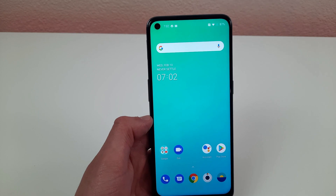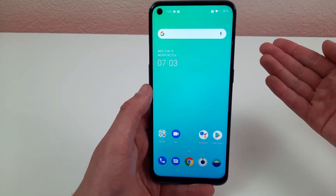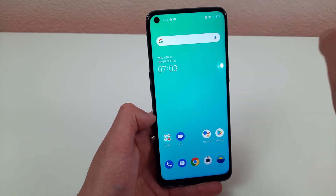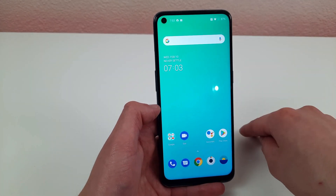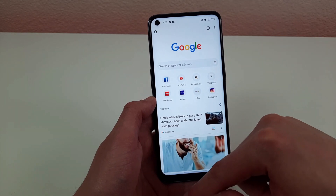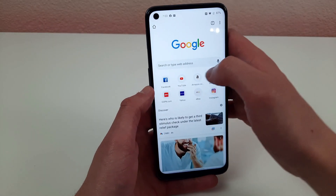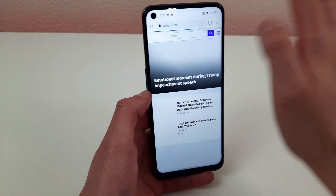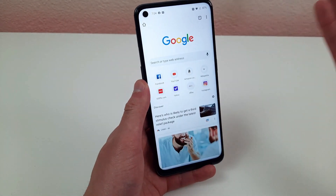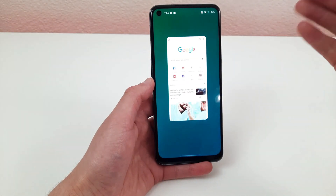The next thing I'm going to go over is gesture navigation. You might have noticed there are no three buttons at the bottom like on older Android phones. Instead, we're controlling everything with gestures. Say we're on any app — with gesture navigation there's no home button; instead you just swipe up and it goes right to the home screen. The back button is also gone — instead you slide from left to right and it goes back. To get to recent apps, drag your finger up from the bottom and hold it.